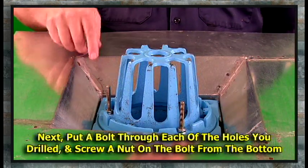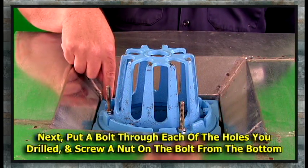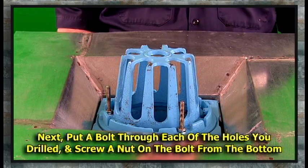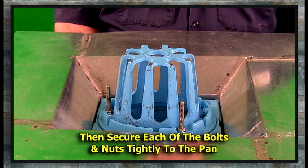Your next step is to put a bolt through each one of the holes that you've just drilled, screw a nut on the bolt from the bottom, and secure each one of them tightly to the pan.